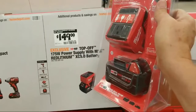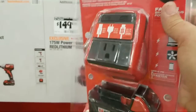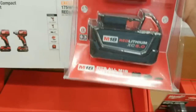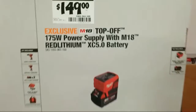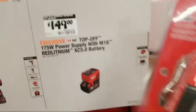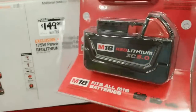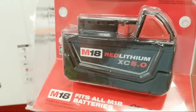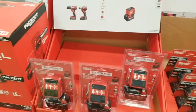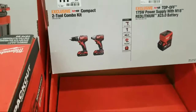Right here we have the Top Off inverter — you guys saw me do a tool review video on this a couple of months ago, comparing the Milwaukee to the Ryobi to the DeWalt. DeWalt doesn't have one of these types of inverters that goes on top of the battery. But this is a nice kit because it actually comes with an XC 5.0 battery — it's $149. I believe when I bought this Top Off inverter I paid $99, so for $50 more you're getting an XC 5.0 battery, and that's a good beefy battery to get.